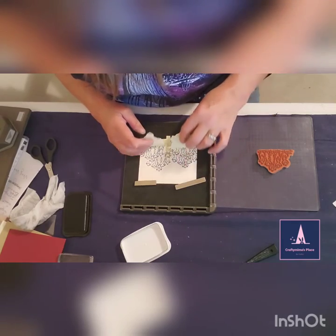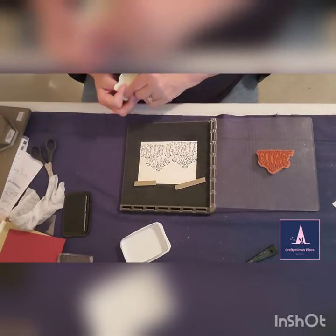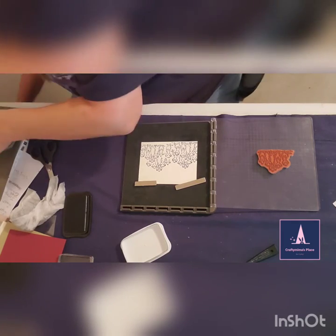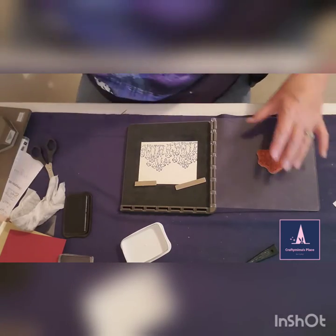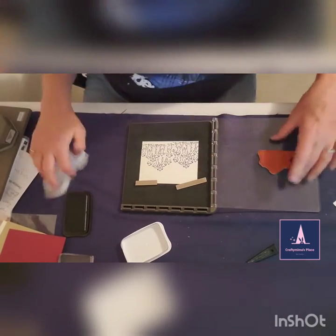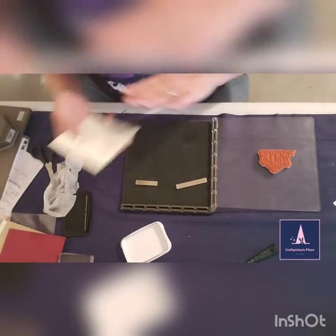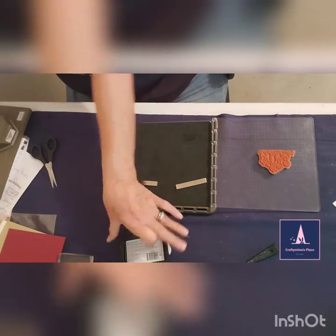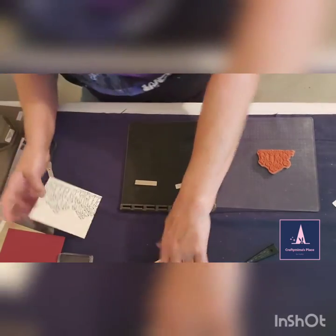That came out pretty nice — look, we have lots of little meerkats and I think that worked really well, so we're going to call it good there. Clean off our little stamp, put the Stamparatus away, and we'll color this one. I'll show you what colors I used — Stampin' Blends, love those too.